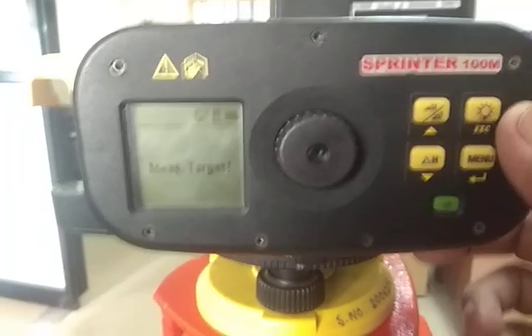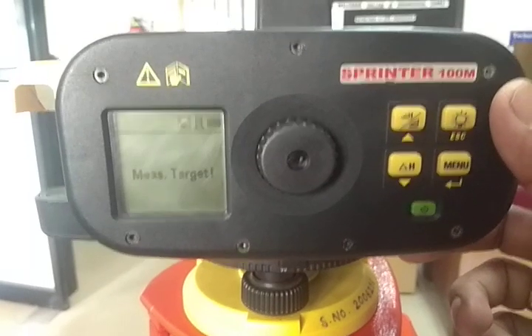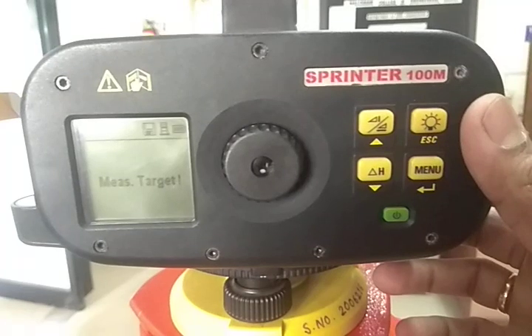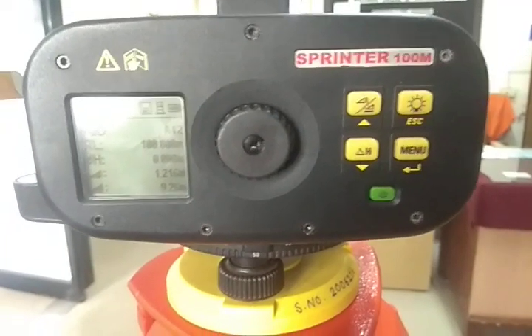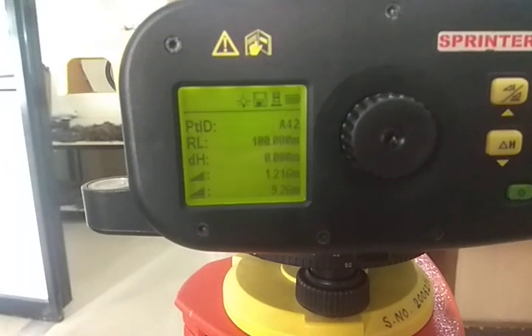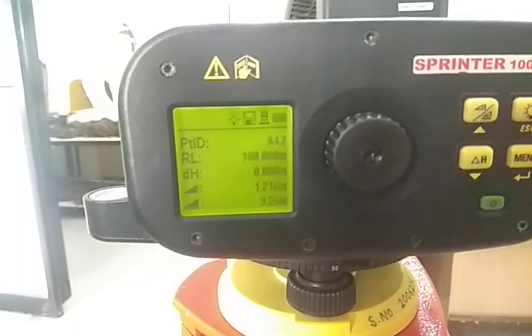To confirm whether it has taken exactly the benchmark reading or not, I am taking my first reading again on the same point. So I am again pressing the read tracking button to get the staff reading of the benchmark once again. You can see that the point ID has been given a random value, but the RL of the benchmark is 100.